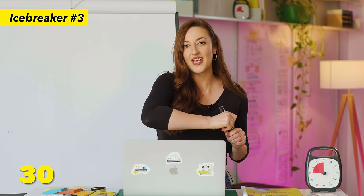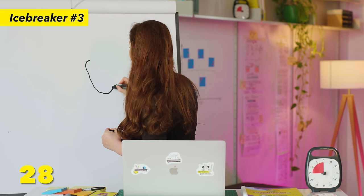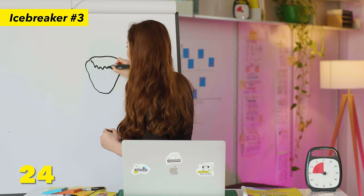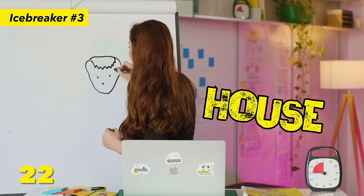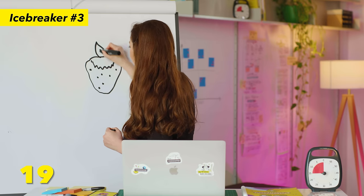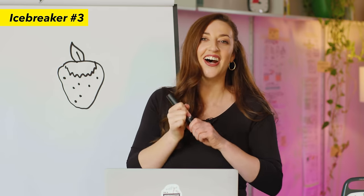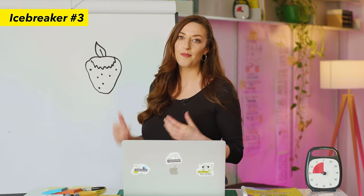30 seconds on the clock and I'm going to get drawing. The group guesses: apple, pineapple, heart... strawberry — yes! Well done. Make sure that everyone gets a chance to draw a prompt on the whiteboard. We absolutely love using this icebreaker because it gets the creative juices flowing but it also really raises the energy in the room at the very start of a workshop. It's also a party game that lots of people are already familiar with, so it's a great way to get people relaxed and comfortable from the beginning.